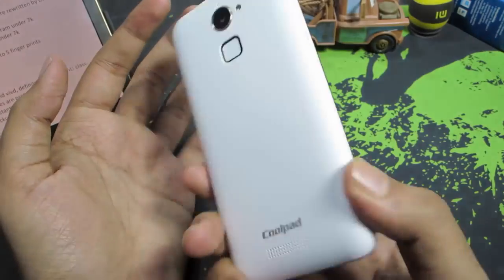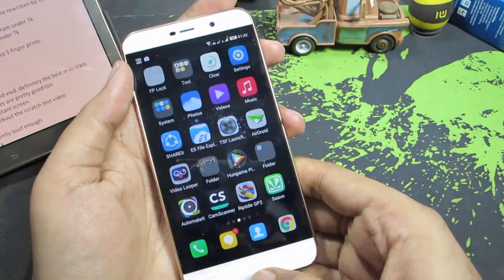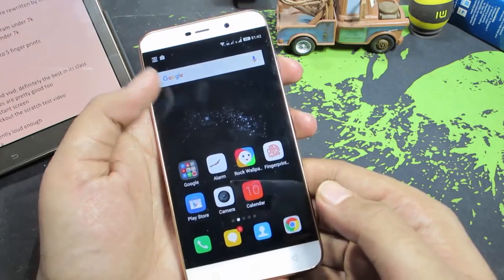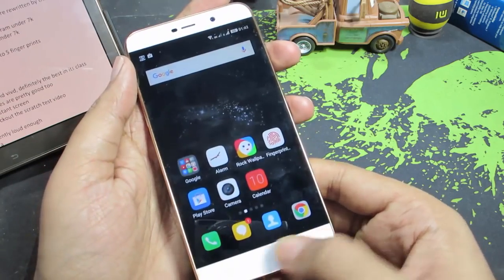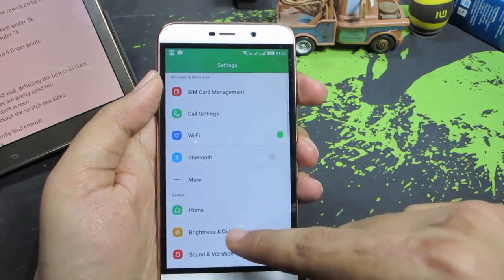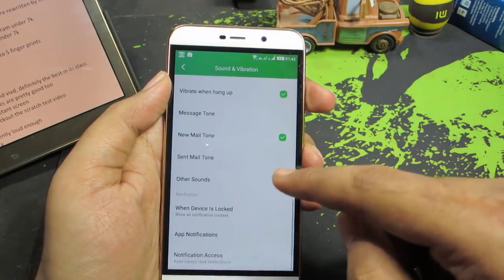So guys, this is the Coolpad Note 3 in front of us. The first reason is that it has a terrible haptic feedback, just like its brother the Coolpad Note 3. So let me just give you a demonstration. It was so bad that I had to completely disable haptic feedback, but just for you I'm going to enable that.